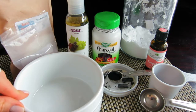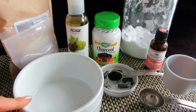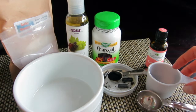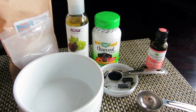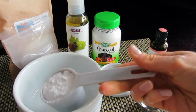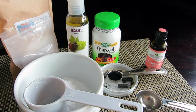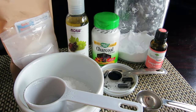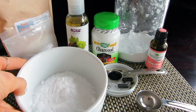Let's start by mixing all the ingredients in this bowl. The first ingredient is baking soda. We're using baking soda because it provides a granular texture to gently help lift grime from our face. We'll need one quarter of a cup — this amount is enough for more than one use.